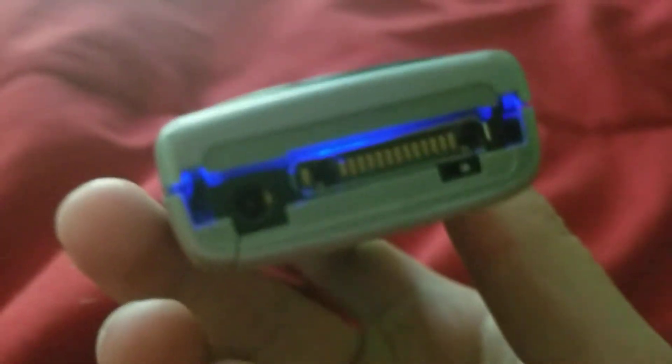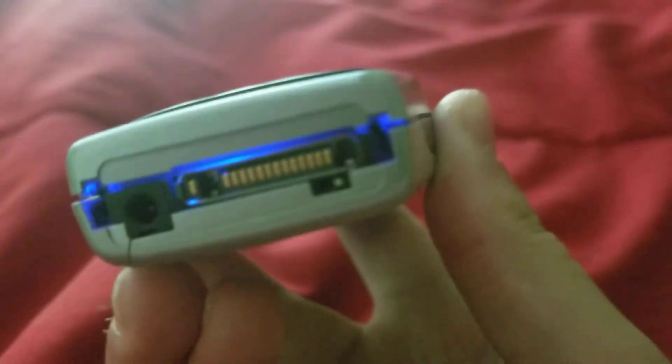On the left side, you're going to have nothing. On the bottom, you're going to have your Nokia proprietary charging port. And I don't know what that is. On the right side, you're going to have nothing. On top, you're going to have your power button and your pull-out antenna.